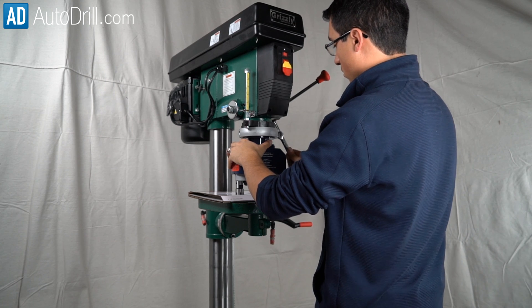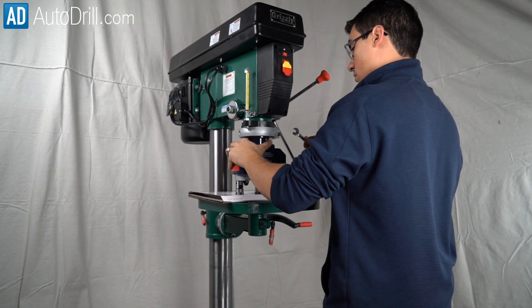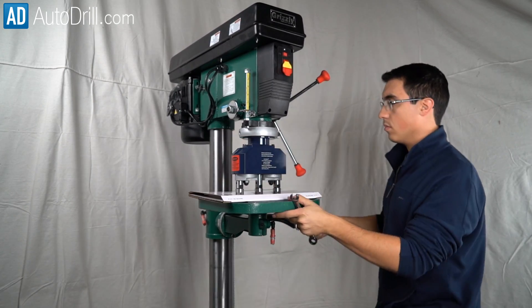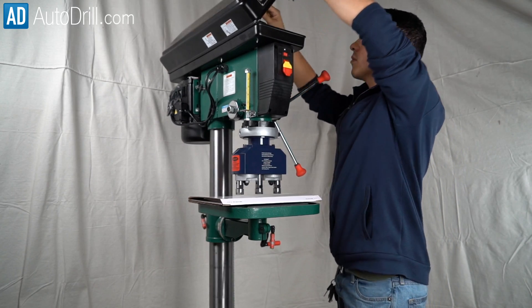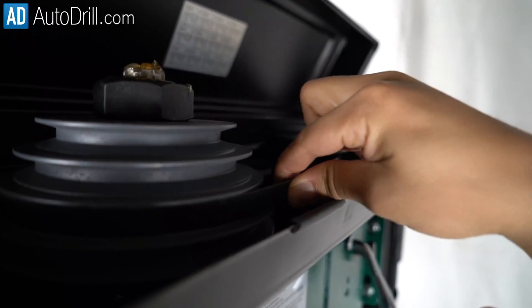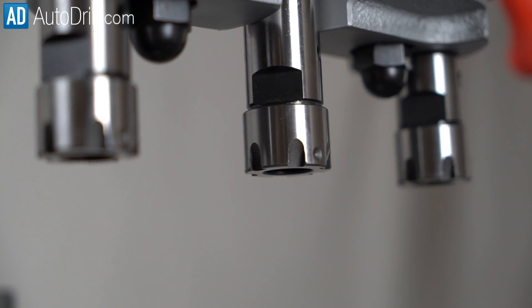Using the 13 millimeter wrench, tighten the bolt on the adapter clamp very tight. Once tight, slowly lower the table and make sure the head doesn't slide or anything like that. Rotate the belt and pulleys above and see if the spindles rotate at all.